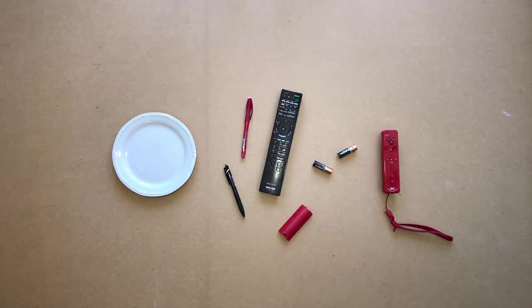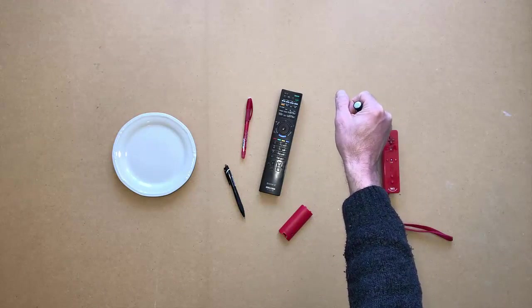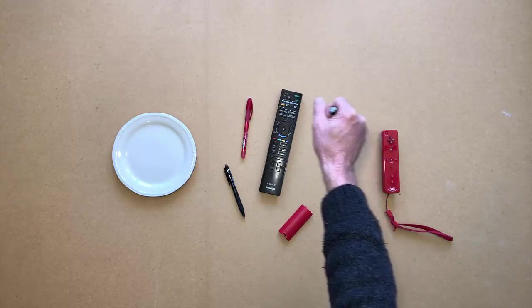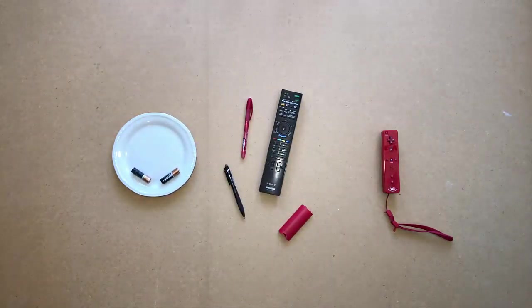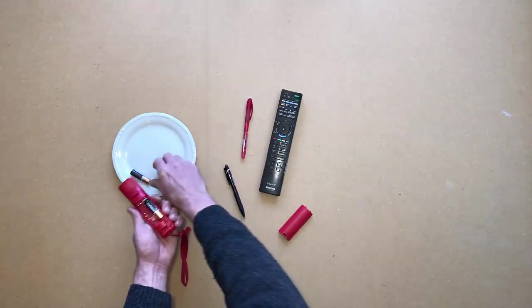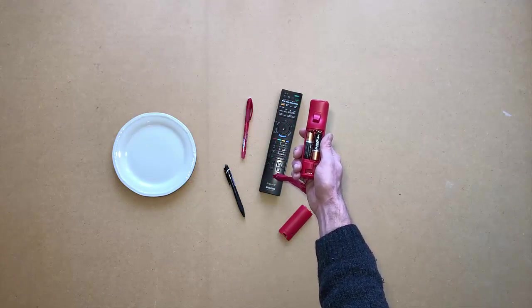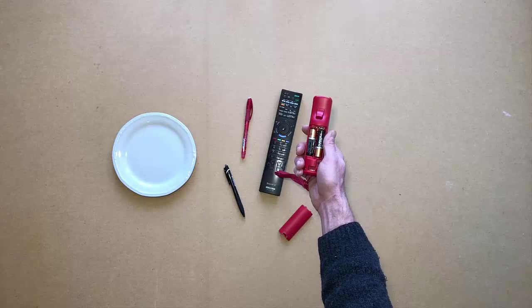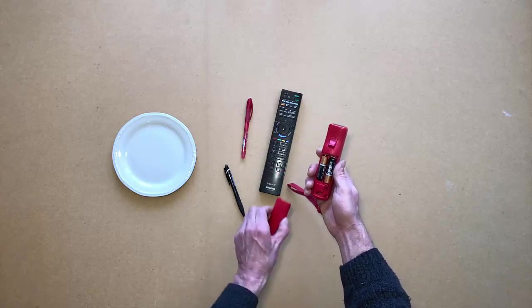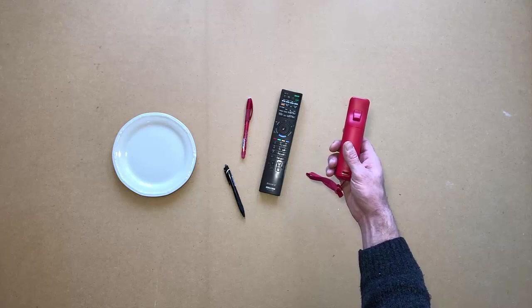Hold the batteries in your right hand. Put the batteries back into the remote. Close the back of the remote. Put the remote back on the table.